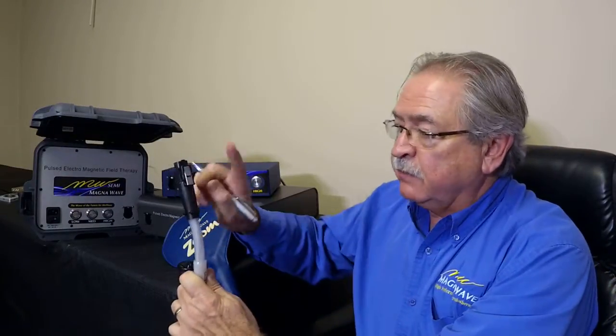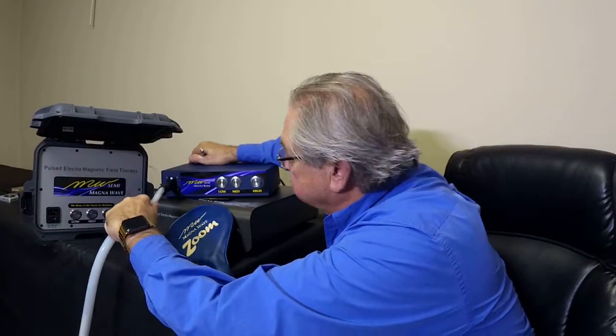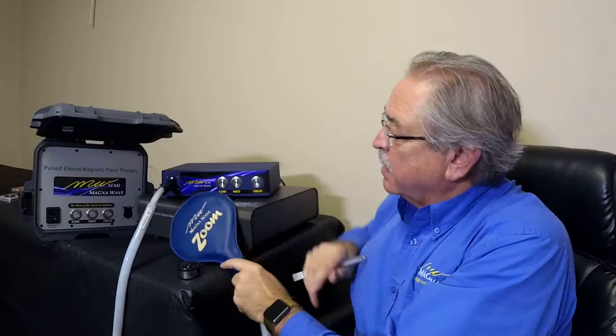The way to operate it is you take your individual attachment, plug it in — you want to plug it in until you hear a click. Once you hear that click, that's telling you that everything is in place and you're ready to go.